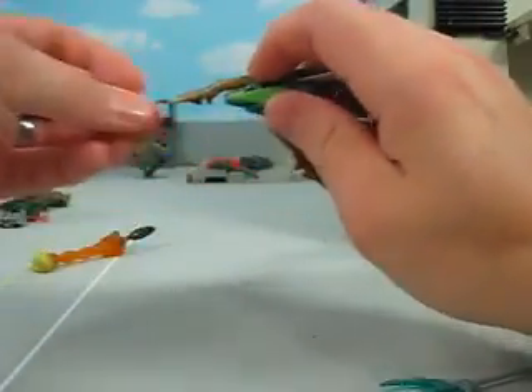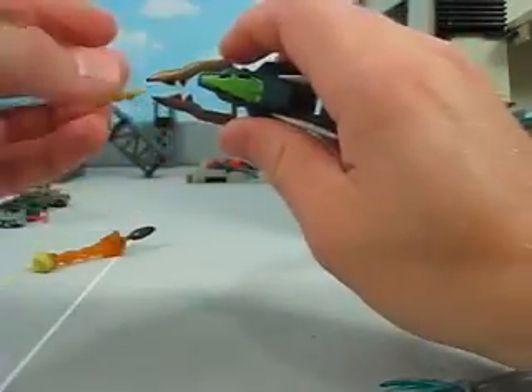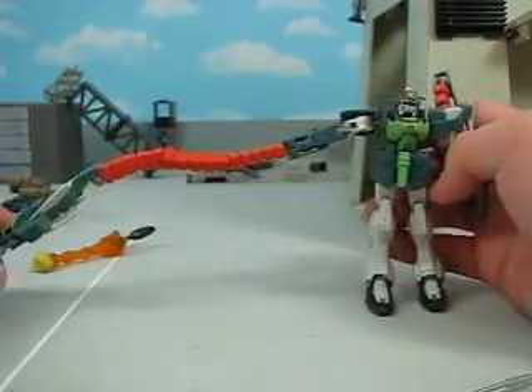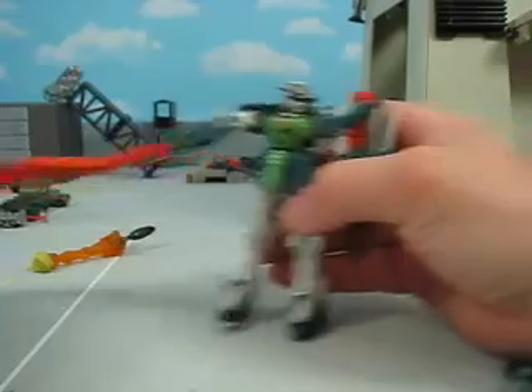I want to crush him. There we go. Pretty cool there. Let's go over the flexibility.